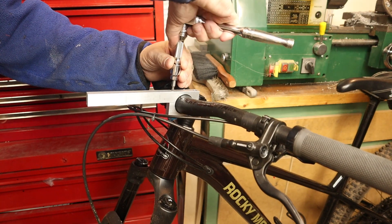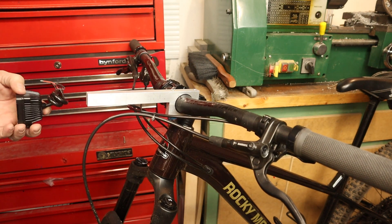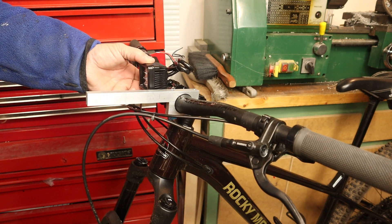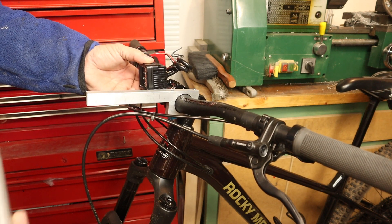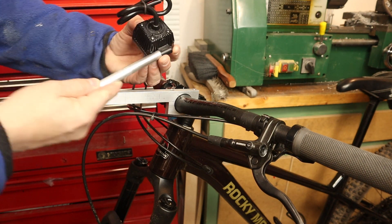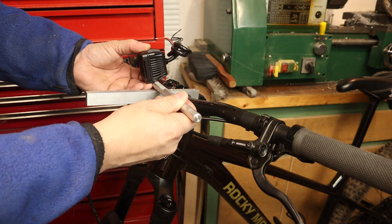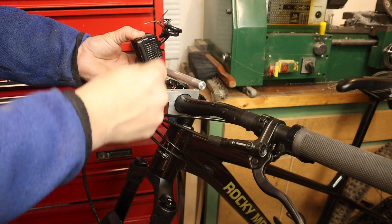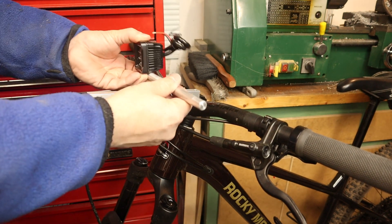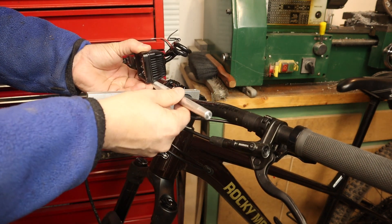I'll test fit this bracket — I kept it extra long to figure out roughly where to mount the light, which will be just in the center of the handlebar a little bit away from the stem. I've got this round section here so I'll tap that and screw it on, and put another hole through it with a groove and a set screw. That will let me pinch and loosen it for a little swivel up and down so I can aim the light properly.